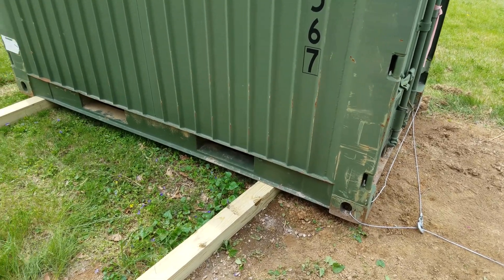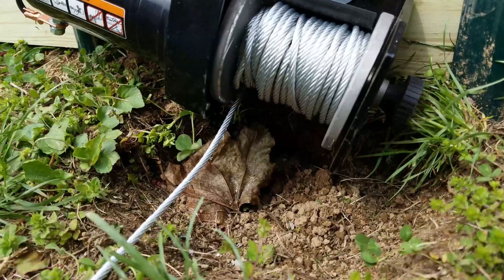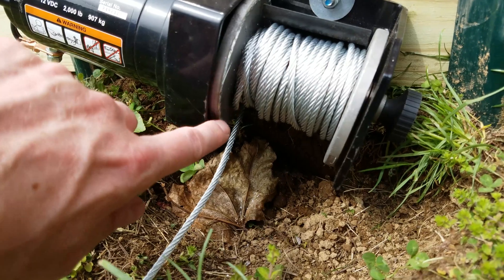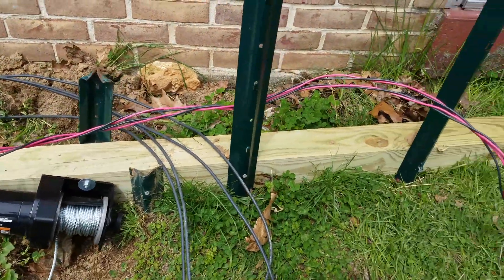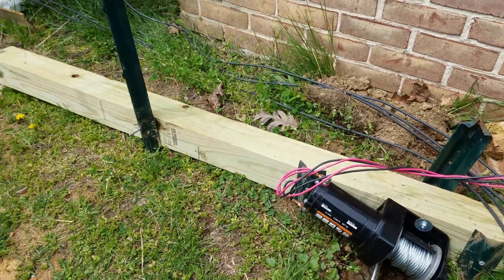So while that is working, it is kind of pulling the shipping container in the wrong direction. And because my winch cable is at an angle, the cable is rubbing against this wheel and it's starting to break a little bit. I definitely don't want this cable to fray at all, so I may have to reposition this 4x4 so that it's at the same angle as the shipping container.